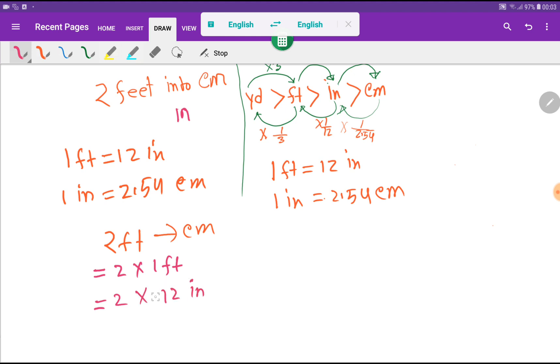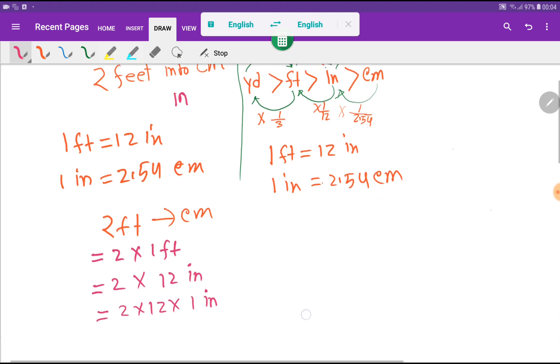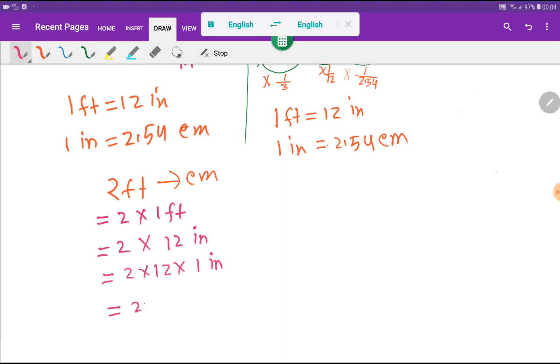So I can rewrite this as two times 12 times one inch. Now, from the relationship one inch equals 2.54 centimeters, I will substitute the value of one inch. So this becomes two times 12 times 2.54 centimeters. Now we have been able to convert two feet into centimeters.